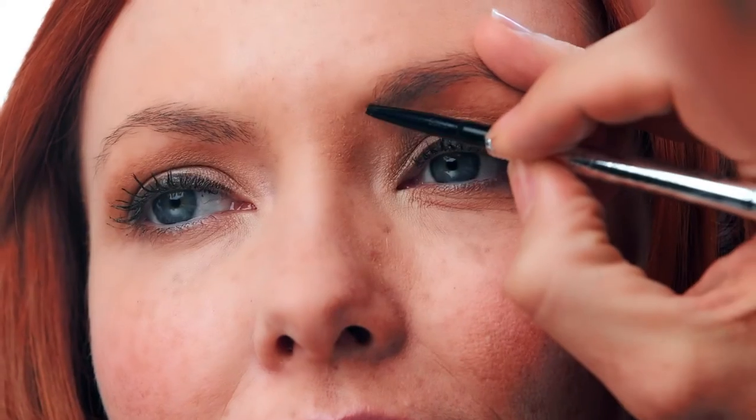Now, since you've got shapeless brows, let's start with brow mapping — a way to find your start, arch, and end of each brow. Sounds hard, but it's not. It's simple. Simply measure from the dimple of the nose up to the beginning portion of the brow. That's where your brow should start — it's going to create a slimming effect on your nose.